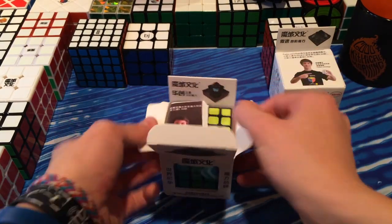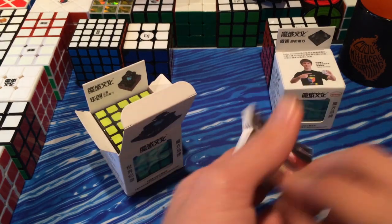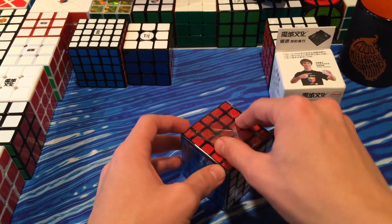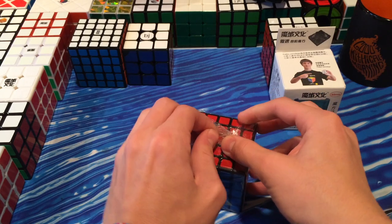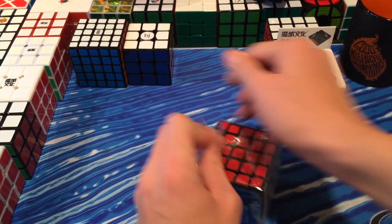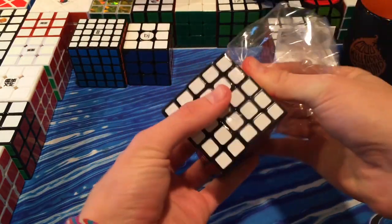I'm digging into the Huachuang first. Right off the bat, I see Felix on the pamphlet — but nobody wants to see the pamphlet. I was really surprised that Moyu came out with another 5x5, because the Aochuang was really good. Even people who are great at 5x5 said it was great, so they were also surprised. But I guess there were some issues with it that this hopefully fixes.